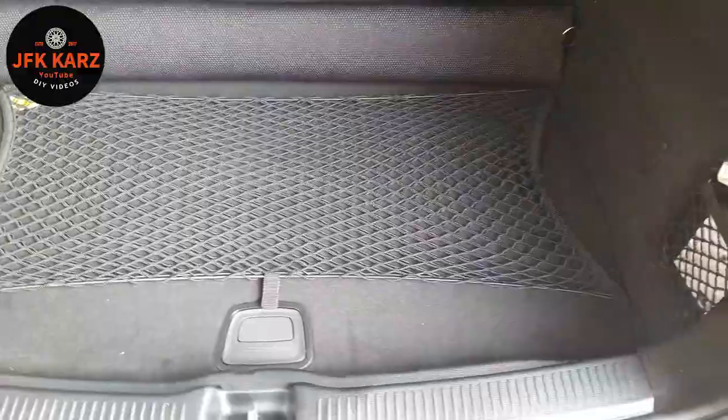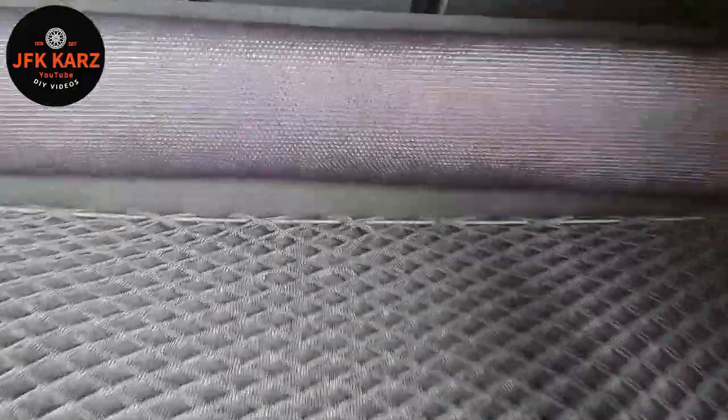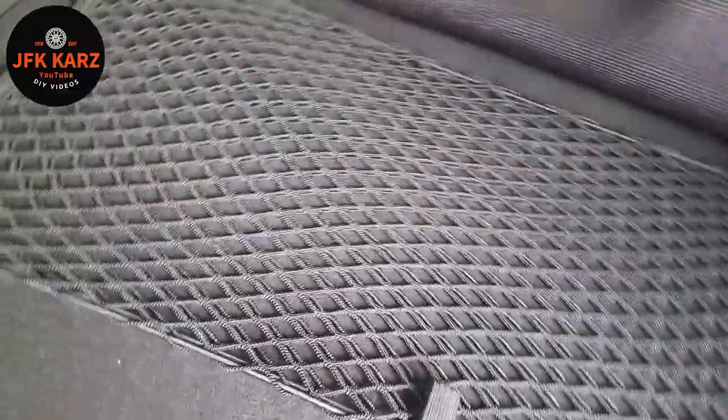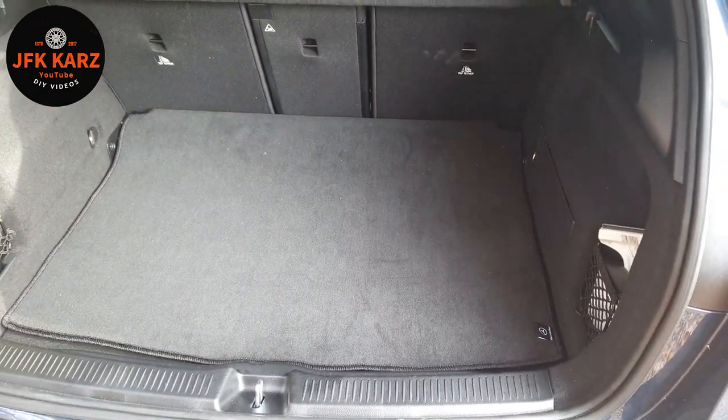If, like us, you've got the carpet, I've just rolled it back for now so you can see the net. You can have it across so you get the best of both worlds. If you don't want the net in the way, just roll your carpet back out.